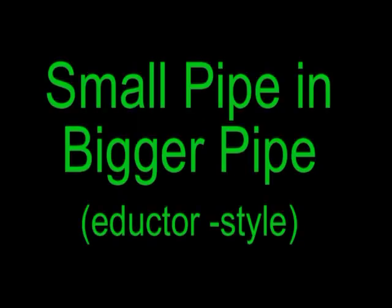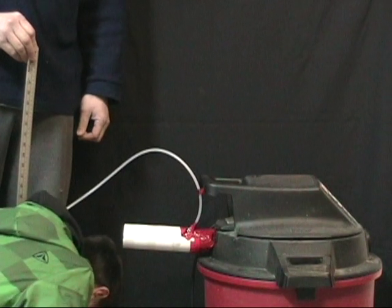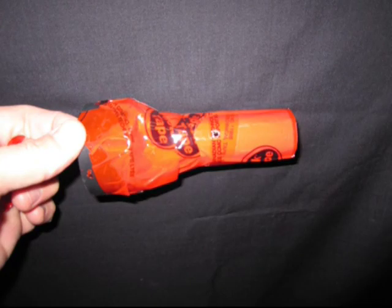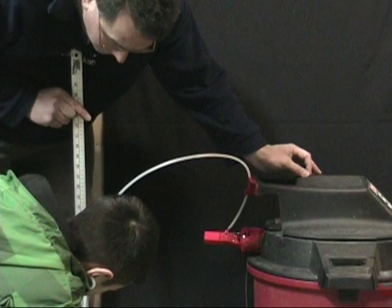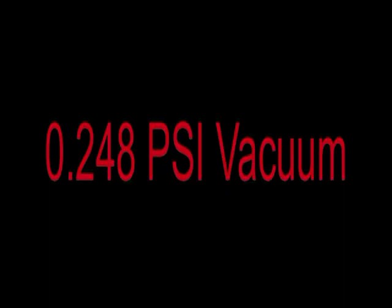The first shape produced a vacuum but hardly any. The next shape gave more vacuum but not enough. Tapping into the smaller tube increased the vacuum by 25 percent.